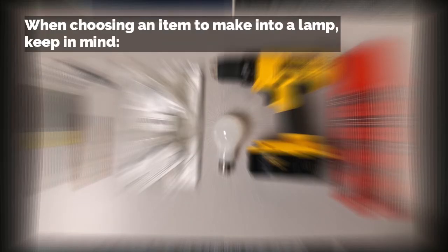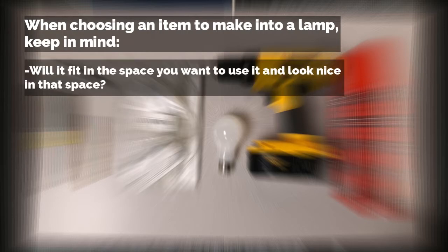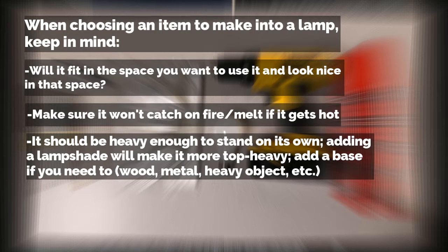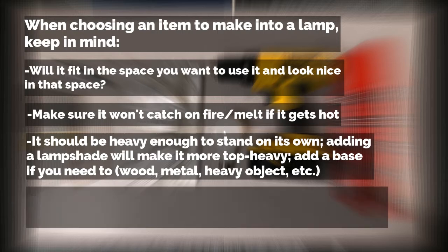Here are some things to keep in mind when you're looking for an item to turn into a lamp. Will it fit into and look nice in the space you want to use it? Make sure it's not something that will catch fire or melt if it gets too hot. It should be heavy enough to stand up on its own, and keep in mind that adding a lampshade makes it even more likely to tip over — so you can attach a base like a piece of wood, a metal base, or a heavy book. Also ask yourself: does it already have a hole in the top and side? If not, is it okay to drill holes into, and do you have access to the tools needed?